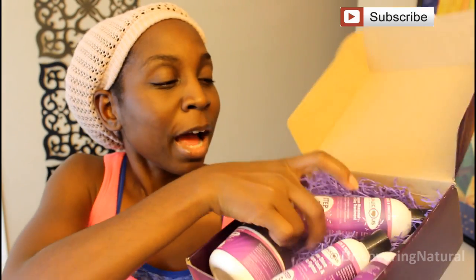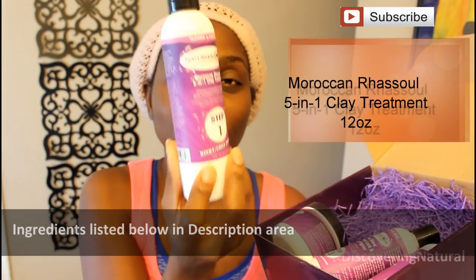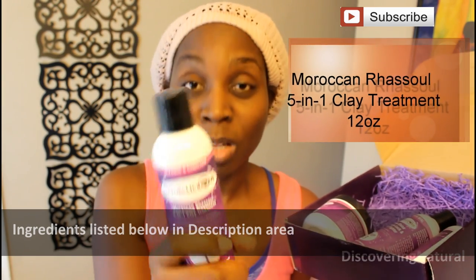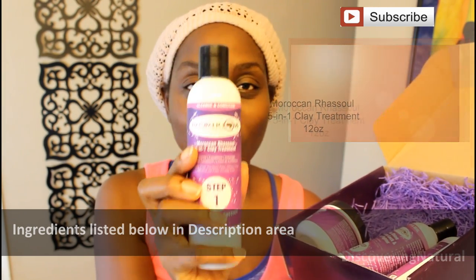In here you have a pamphlet showing you what kind of box you could get, because there are different variations of this box. I have the step one right here and this is the clay. I'm gonna be washing my hair with the clay treatment. I've used this in the past and it has worked great on my hair.